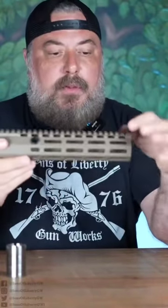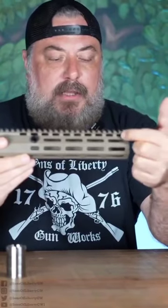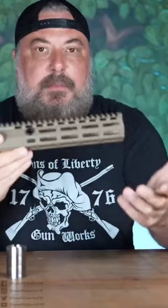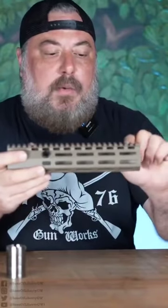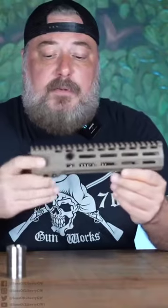Another little feature that might be missed by some: if you look at the lightning holes up here under the Picatinny rail, you'll notice that they're all ovular. We deleted the small circles and made them ovular all the way across. This is also for zip tie management — if you're managing cables and have to use zip ties or something like that, we wanted to give as many options as possible for that.